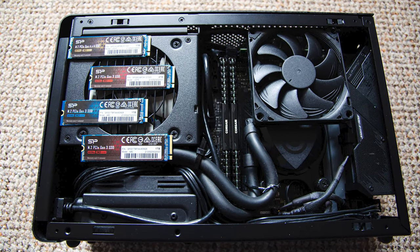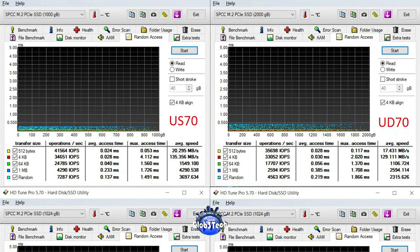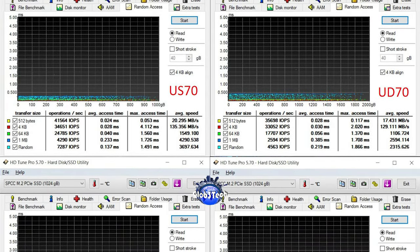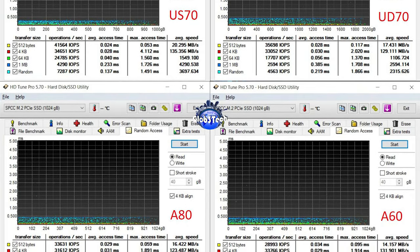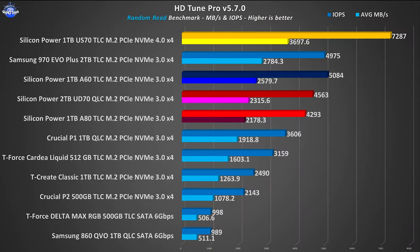Let's load them up one by one and analyze our findings. Our first benchmark is a random access test from HDTune Pro. The 1TB US70, being on the higher Gen 4 X4 bandwidth, naturally becomes our new chart champion, finally taking the crown from the Samsung 970 EVO+. The real surprise comes from the A60, which puts its HMB tech to good use, getting an overall boost and kinda ignoring its stock rated speeds. The UD70 and A80 also perform really well, both ending up beating the Crucial P1.